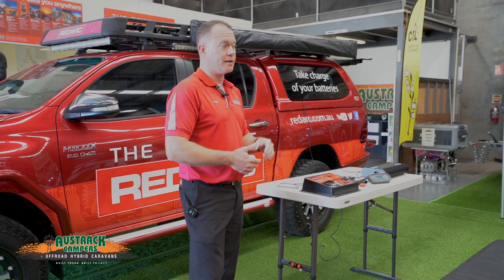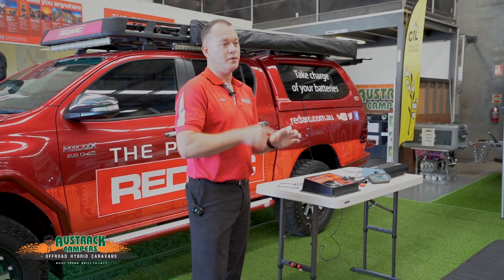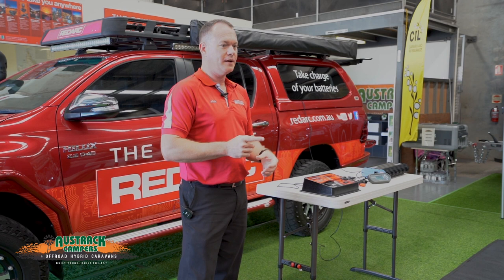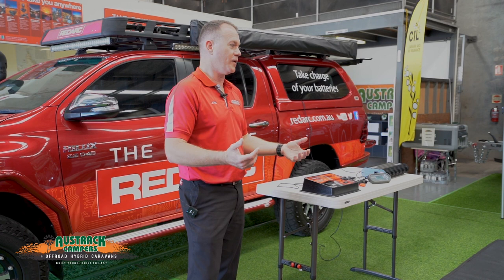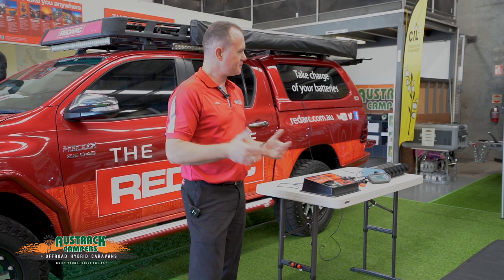Inverters are another good topic. On trailers that have an inverter, there's a little remote to turn it on and off and take it in and out of standby. If you're not using the inverter for anything in particular, make sure you take it out of standby and turn it off — a 2000-watt inverter can pull four or five amps in standby, which is just wasted power.